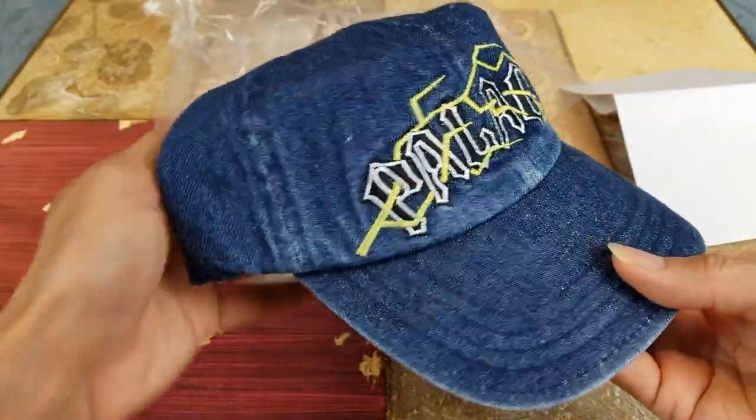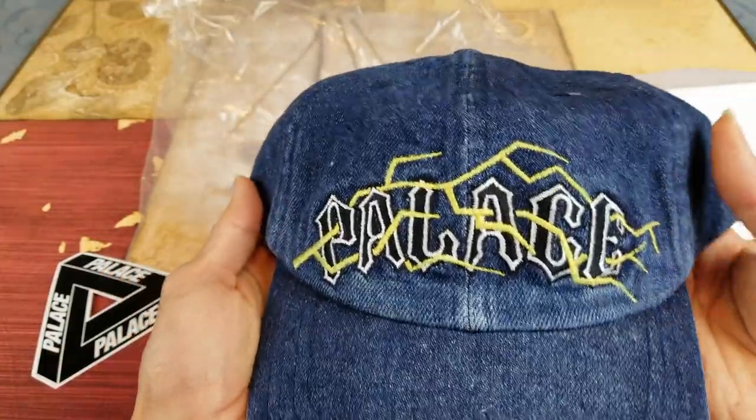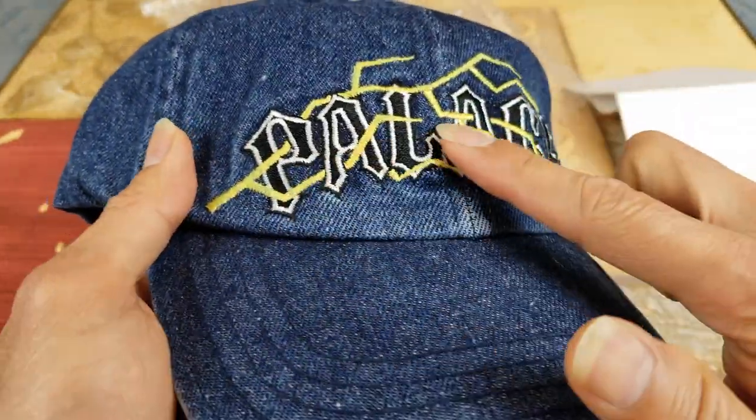So at first I tried to get the black one, but unfortunately it was sold out. So my other option was to get this color. Got the nice Palace embroidery right here.